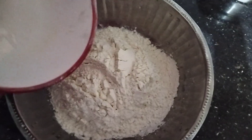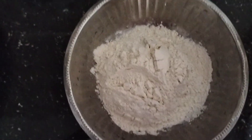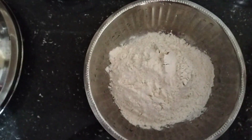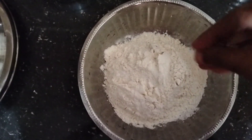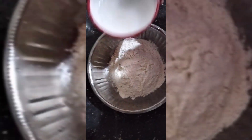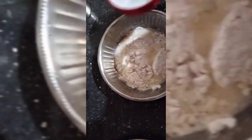I'm going to add a cup of salt and mix it in.